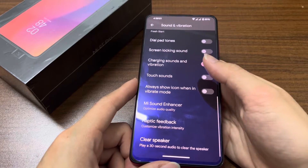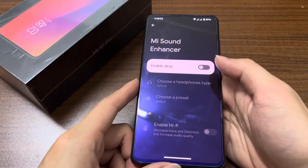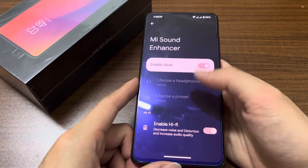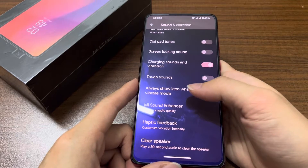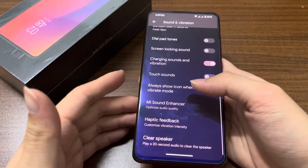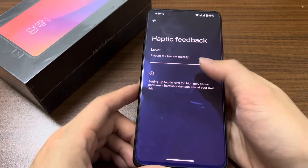There's nothing much to show in sound, but we still have the Mi Sound Enhancer in this Pixel ROM — they just moved the settings. It should work on this Pixel Extended ROM. We also have haptic feedback available.